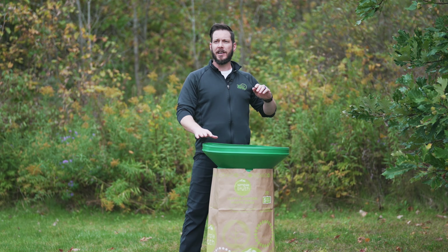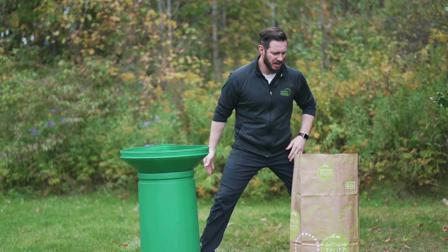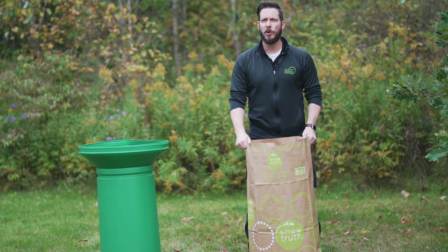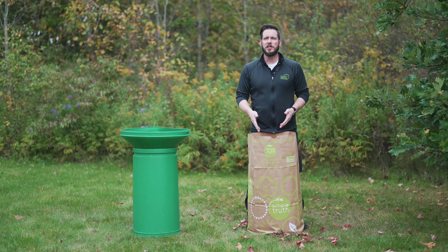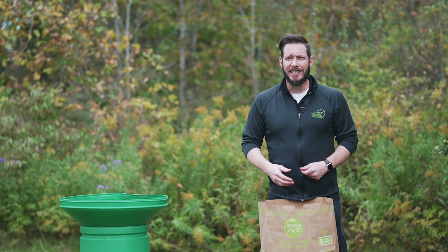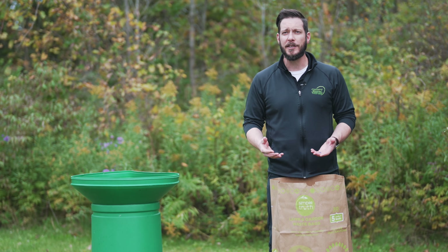Once we've finished filling our bag of leaves, we'll take out our chute. We want to make sure that the bag isn't too heavy so that we don't hurt ourselves. And that really completes our discussion on a safe way to rake leaves. If you've injured yourself raking leaves or if you're experiencing any pain, don't hesitate to call OMPT Specialists and schedule a free consultation.